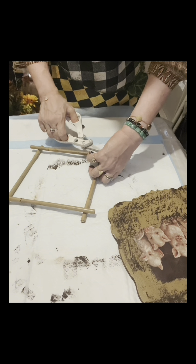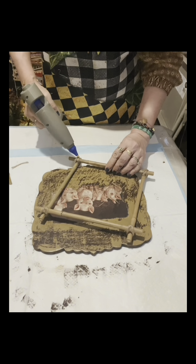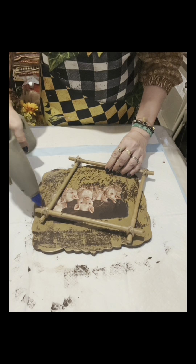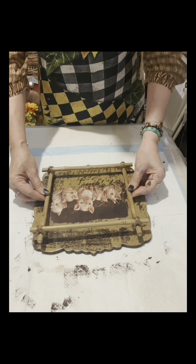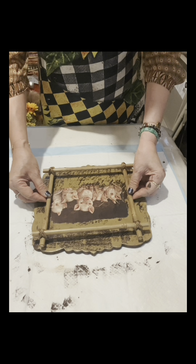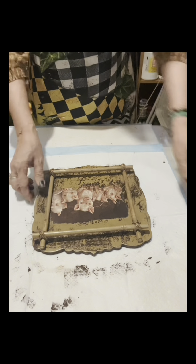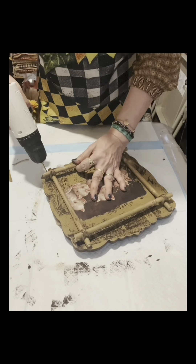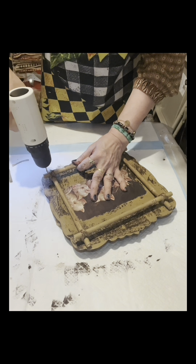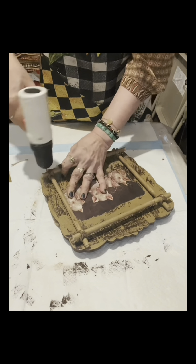I wrapped all four corners with jute twine, and now I'm going to glue it onto that part. The pig rice paper design is right in the middle. Now I'm going to start to drill holes — about two holes in all corners — because I'm going to put rustic wire.